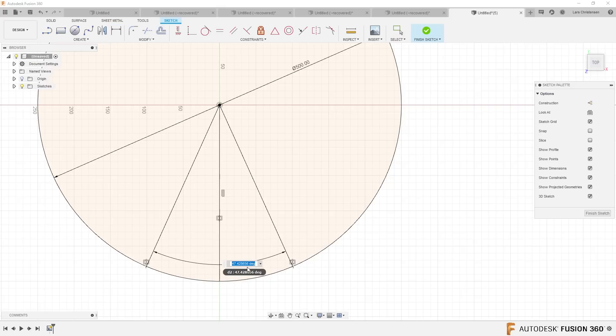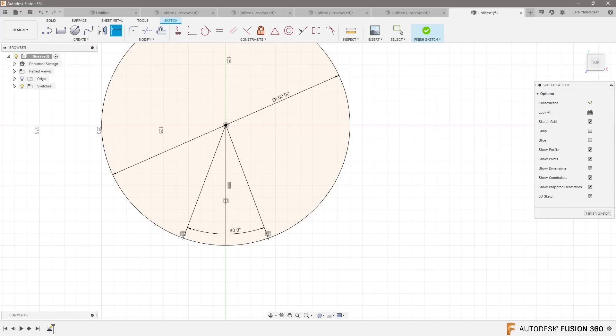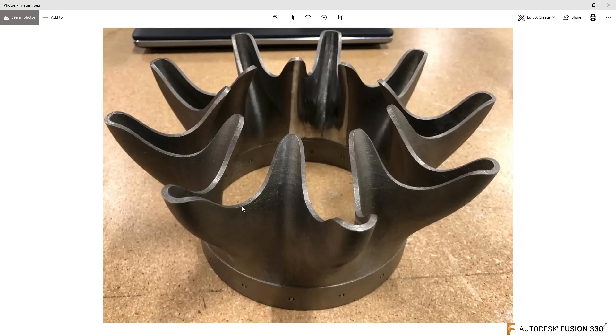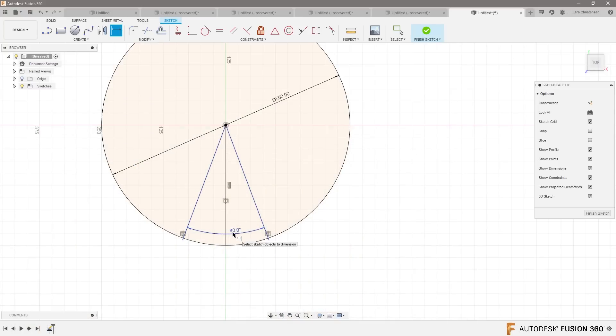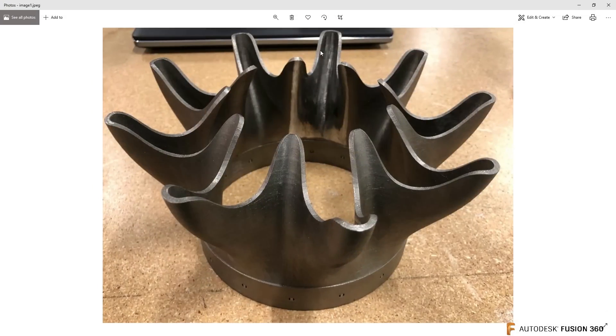I'm gonna make this 40 degrees. Here's the thing — when I'm looking at this part, there's a lot of the same thing repeating. So if I break it down and only do from here over to here, I should be able to pattern the rest of them. I counted these: one, two, three, four, five, six, seven, eight, nine — divided by 360 degrees, that's 40. So that's 40 degrees.